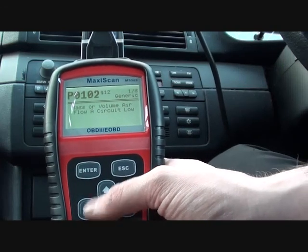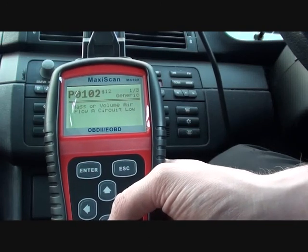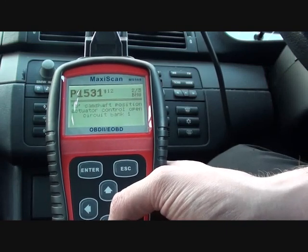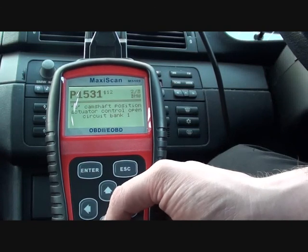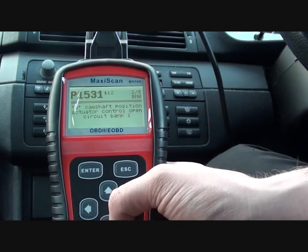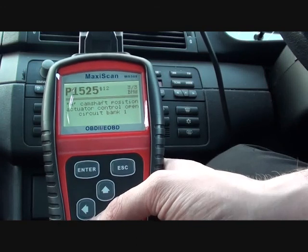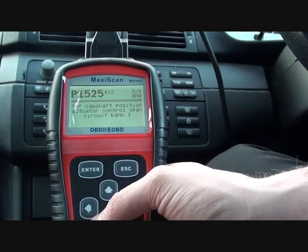I also believe there is a problem with both camshaft sensors. How do I know this? Well, that's because I actually unplugged them just to see if it would pick up the faults. And yes, we've got P1531 and P1525, which relates to both camshaft sensors that I actually unplugged just a few moments ago.